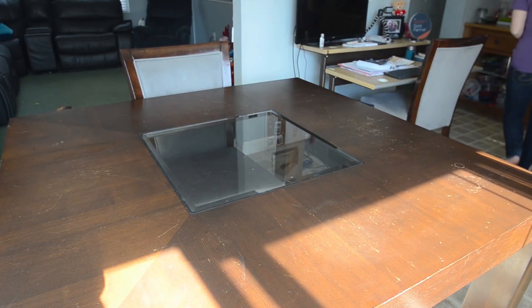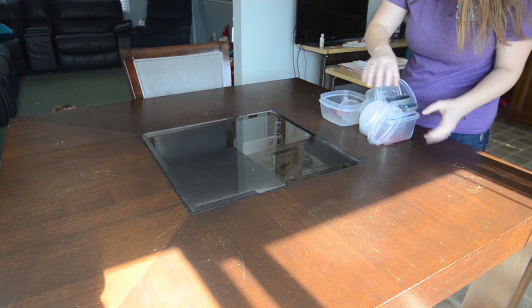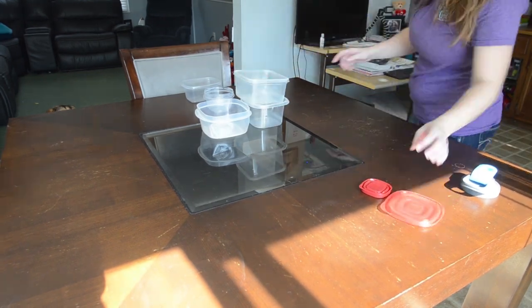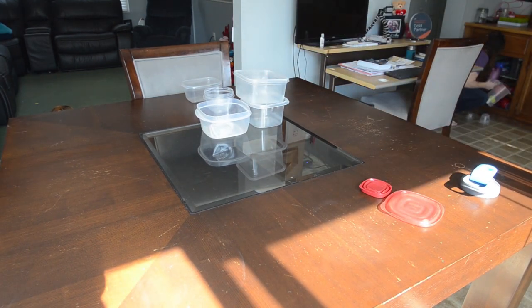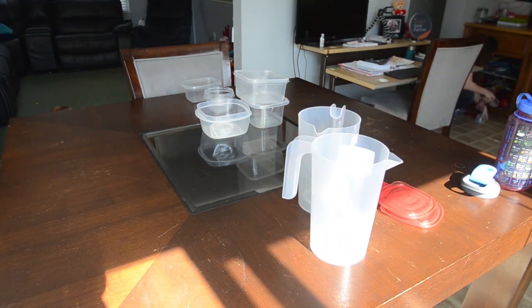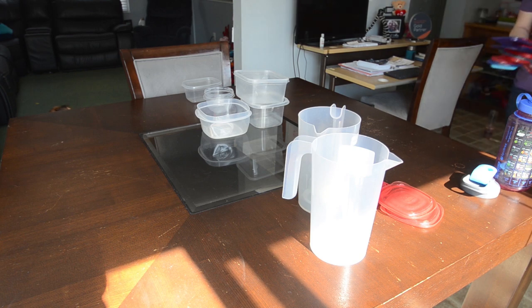Now I have the table all cleaned off and wiped down. I'm going to start putting all of these containers onto the table and organize them as I go, so that at the end when I decide to put them together, it's easier to find. I put the containers on one side, the lids on the other, and then I have a lot of miscellaneous pitchers and water bottles that I'll put off to the side as well.